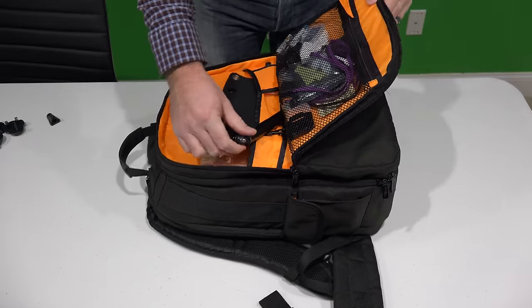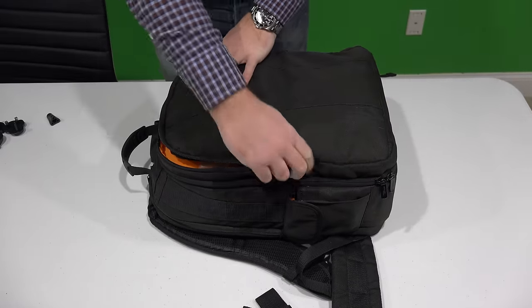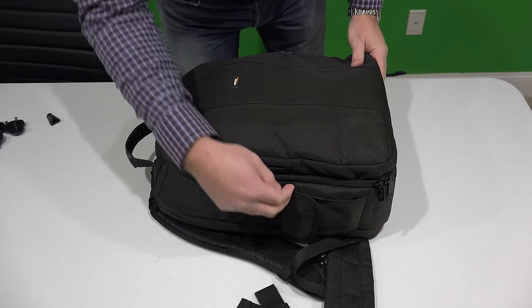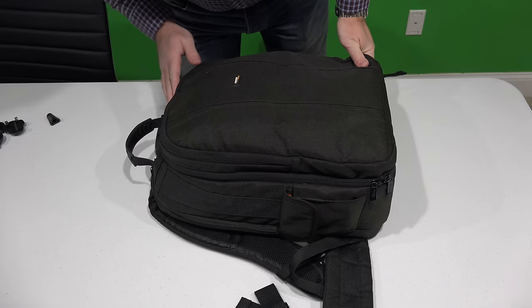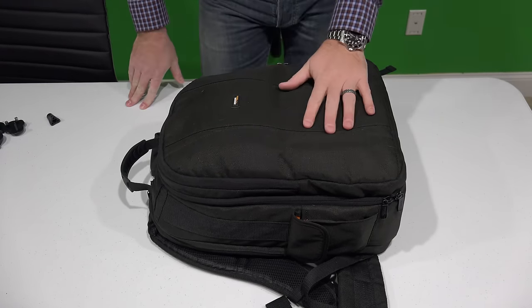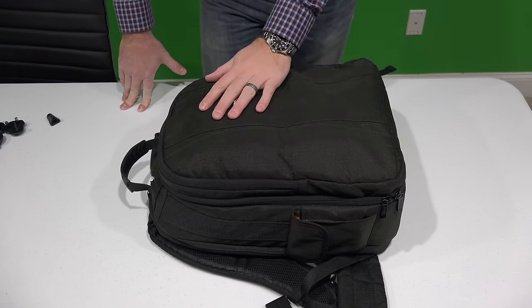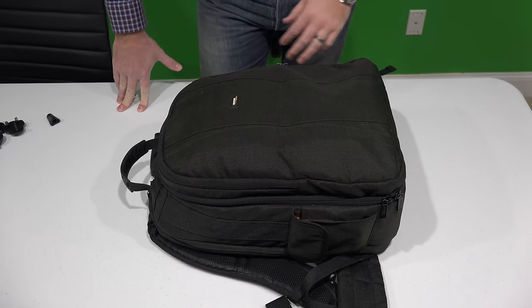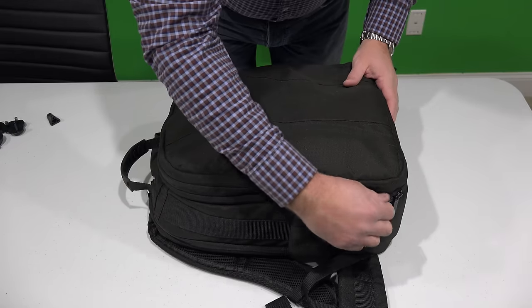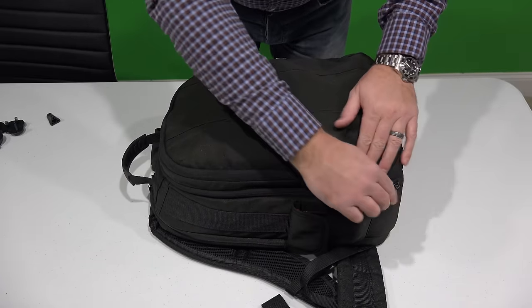One of the reasons I picked up the Parrot Bebop is that traditionally with a drone, I would have to carry a huge waterproof and ruggedized case, which I love. And by the way, if you don't want to wear a backpack for your drone, check the link in this video's description — I also have a waterproof and ruggedized case for the Parrot Bebop.